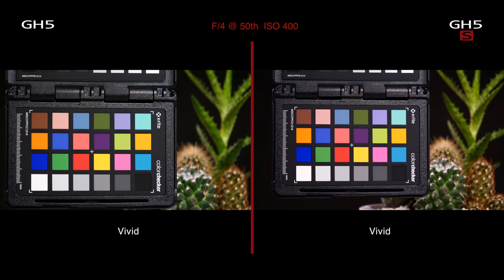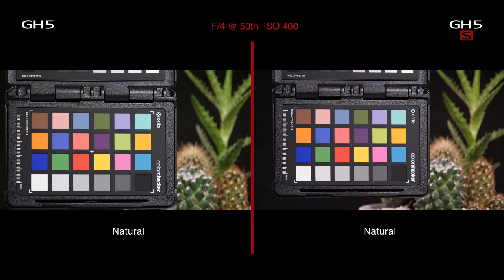Talking of V-Log — another really big advantage with the GH5S is that you get V-Log as standard. It's not an option; you get it whether you like it or not. That's effectively about £90 worth of value included in the price of this camera. On colour matching, we did a chart comparing the GH5 and GH5S and they've done a really nice job of matching two different sensors — it looks the same.